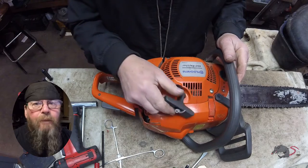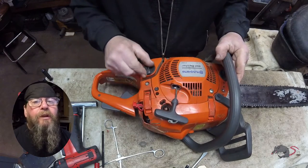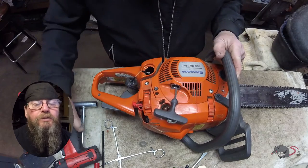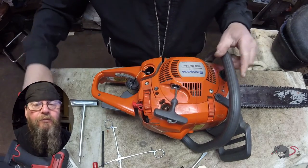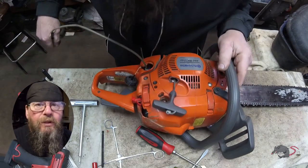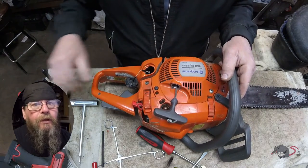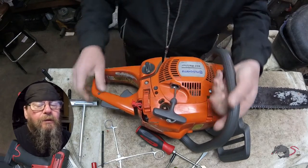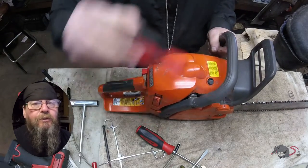Welcome friends of the Greasy Shop Rag. Today we're going to take a look at a Husqvarna 450 Rancher chainsaw. The customer complaint is that he's having a hard time starting it. You got to look for clues on some of these repairs — it's not always what you think it might be when you initially hear the customer complaint.